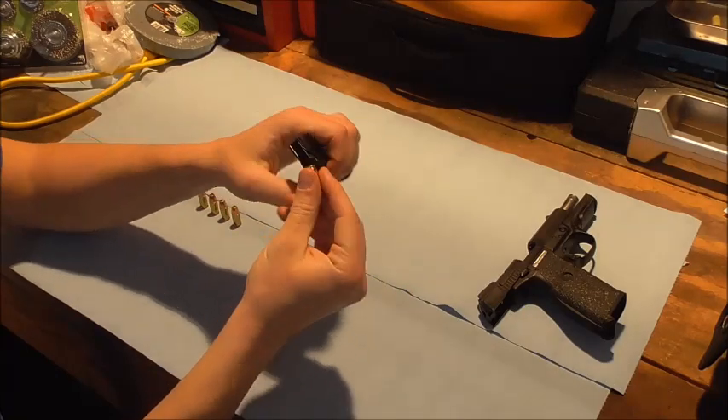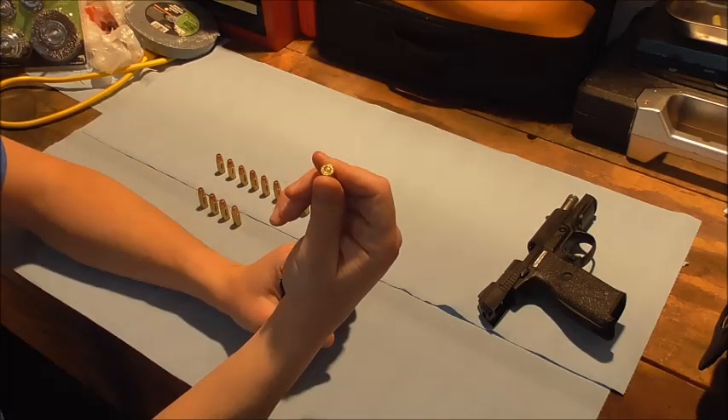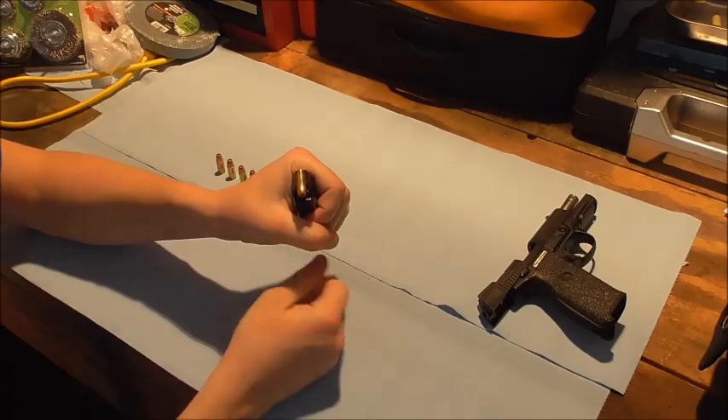So I push on the first round — you can just push in with your thumb, keep your thumb pretty low on the cartridge, and push down just enough to clear those feed lips and slide it in.